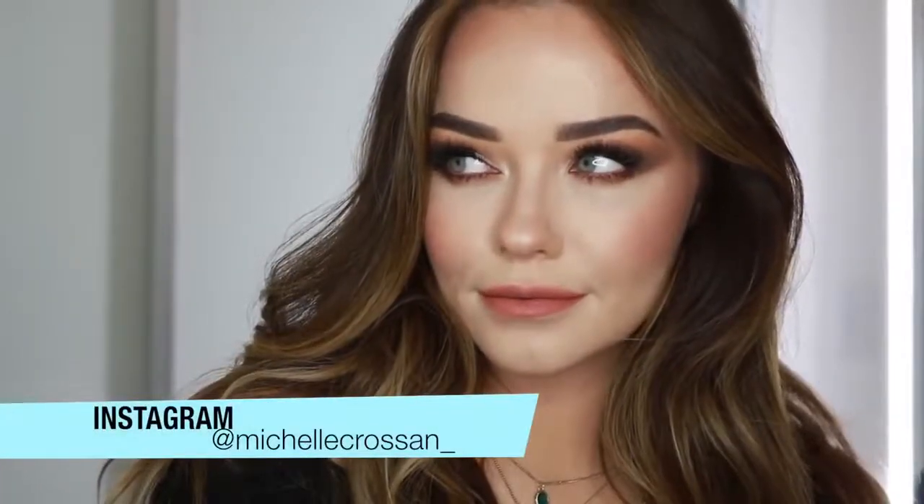Hi everyone, welcome back to my channel. Today's makeup look is this neutral glam makeup look that I would wear during the day if I had an event or something where I want to wear neutral natural looking tones but just amp up the glam a little bit. So it's still quite a lot of makeup but it's very wearable shades and tones.